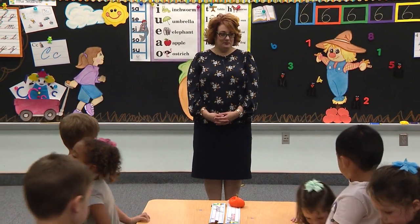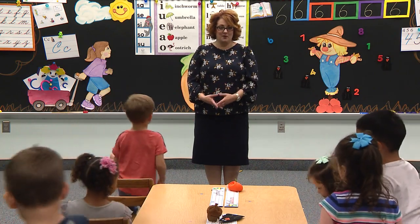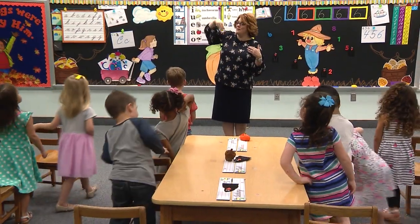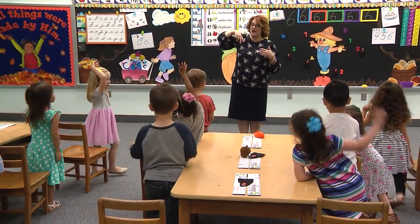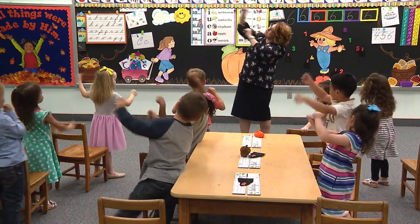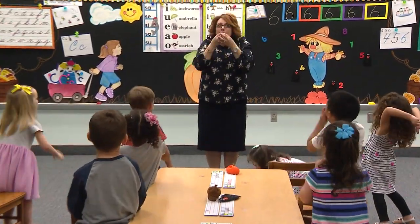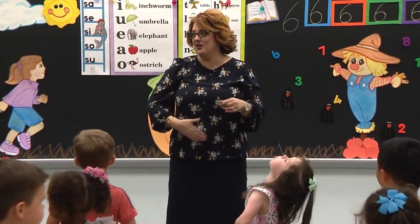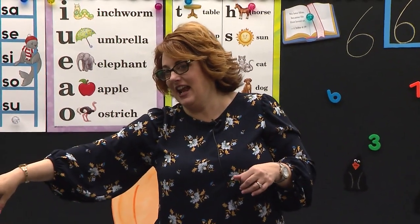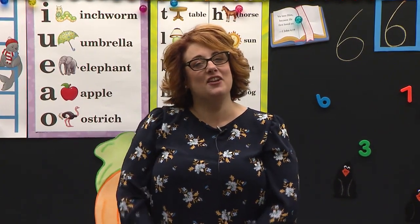Maybe today you could take your paper home and put it on the refrigerator, or mommy can take those apples and make something delicious. Let's do our apple poem one more time — we'll stand up to do it this time. Stand up big and tall. Here we go: Way up high in the apple tree, two little apples smiled at me. I shook that tree as hard as I could. Down came the apples — mmm, they were good. Good job, you may be seated. Keep working hard — that was so fun today to color those beautiful apples. Keep working with your numbers.